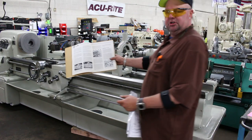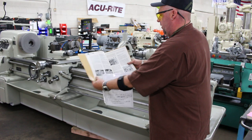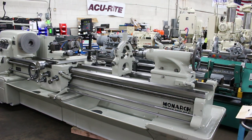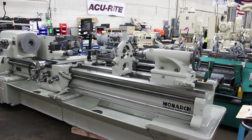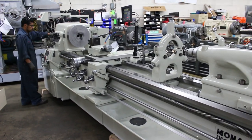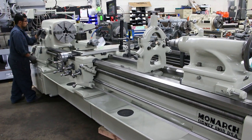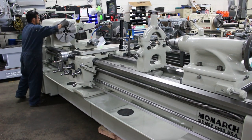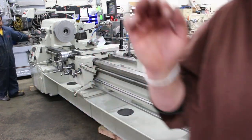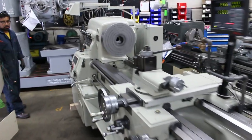We always like to make sure the machine is equipped with a full complement of the original books as well. We pride ourselves on extremely limited use machines. The condition on this machine is absolutely amazing — it came from standby storage. Currently running at 552 RPM.